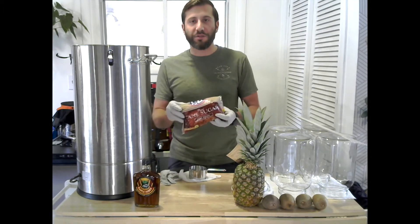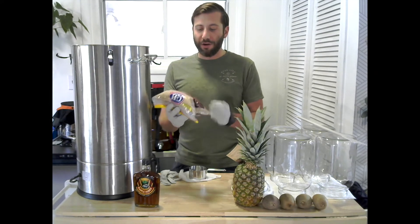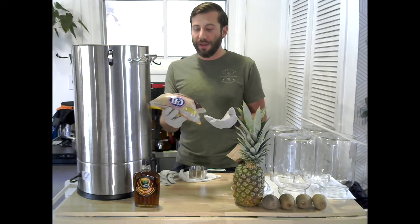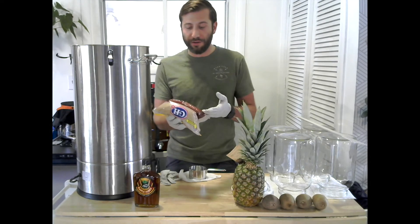The second one is with brown sugar. A lot of people use white cane sugar, but I'm going to try this dark brown cane sugar. It's still cane sugar, so it should still work with kombucha, but it's a different type and I'm assuming it'll be a different flavor.